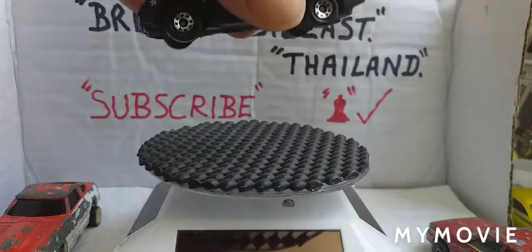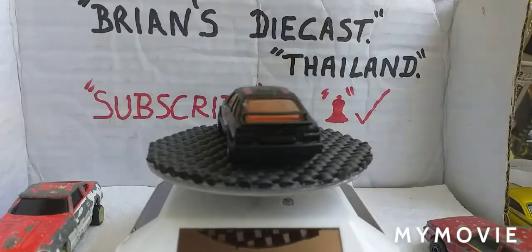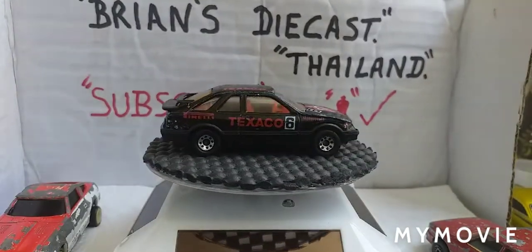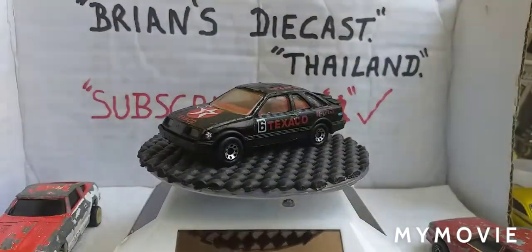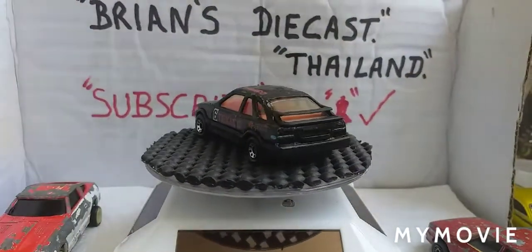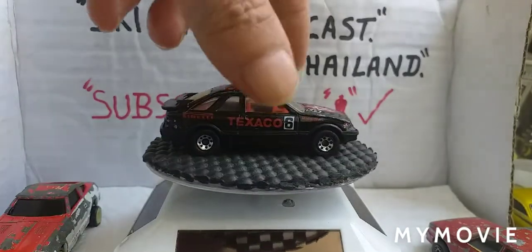Going back to my liking of Ford - Ford Sierra, it's a Matchbox. It's in quite good condition, actually in the Texaco livery. But I'd still like to do a restore on it because I have something in mind for what to do with it.